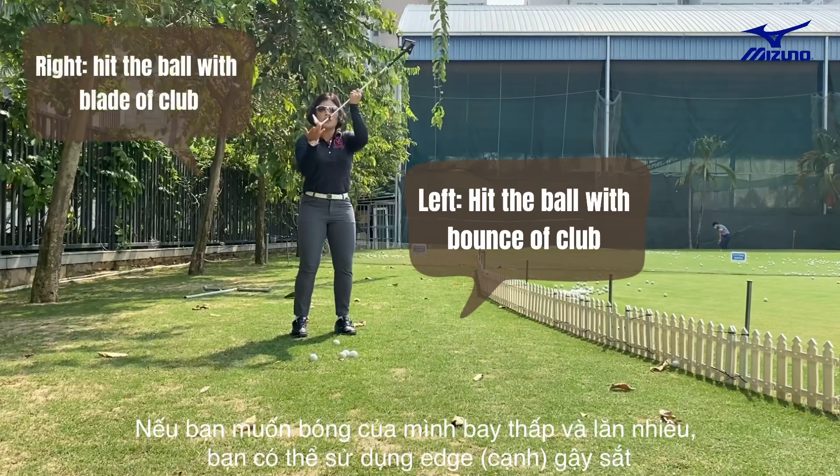So these are the differences that occur when you put the ball in different positions. If I hit the ball on my right side, the ball flight is lower with a lot of running. If you put the ball on the left side and fly the ball higher up with less running, you're going to have to try to use the bounce and hit. There you have more flight and less running. This is the easiest way that you can control your ball from chipping.